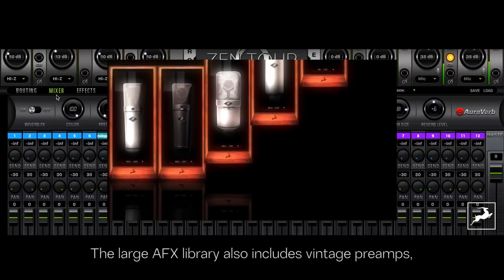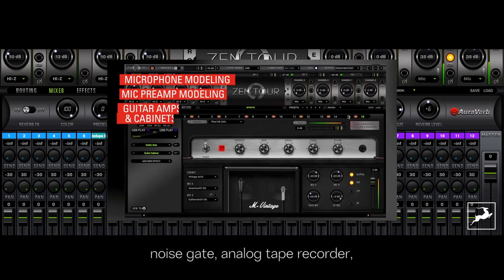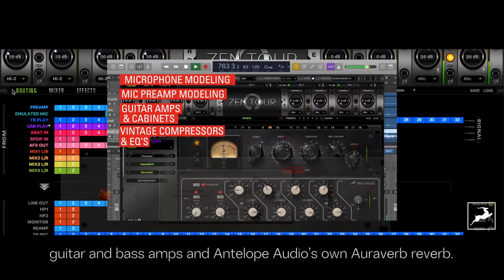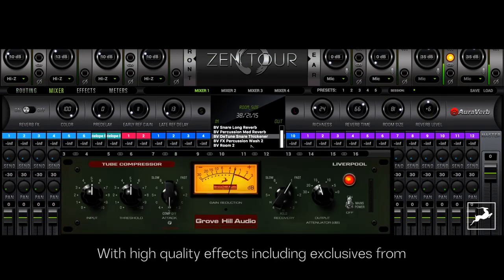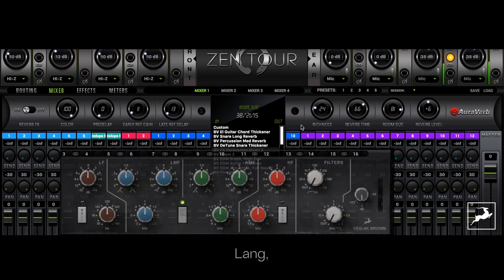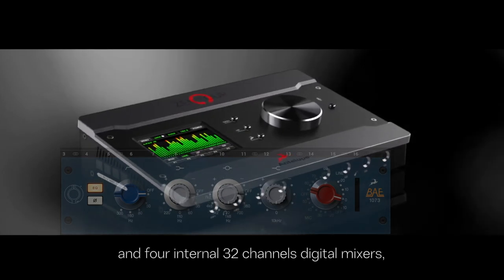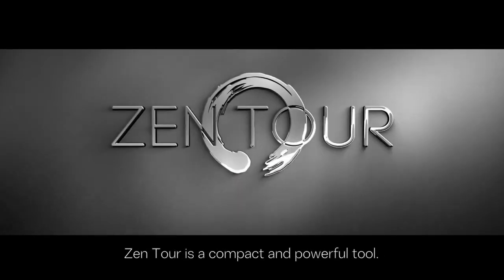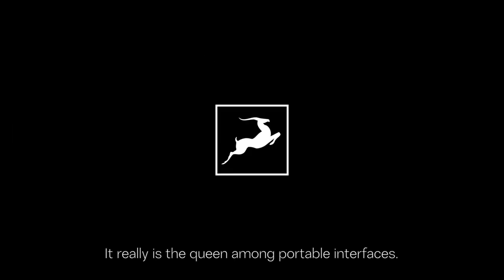The large AFX library also includes vintage preamps, noise gate, analog tape recorder, guitar and bass amps, and Antelope Audio's own AuraVerb Reverb. With high-quality effects including exclusives from BAE, LANG, Gyrotec, Grove Hill Audio, and four internal 32-channel digital mixers, Zen Tour is a compact and powerful tool. It really is the queen among portable interfaces.